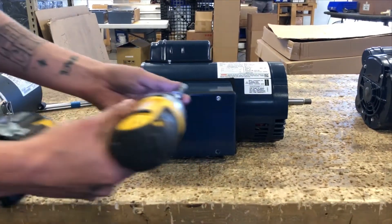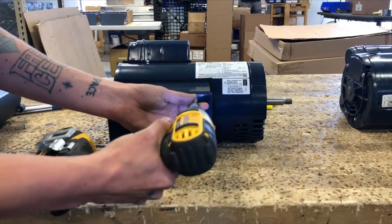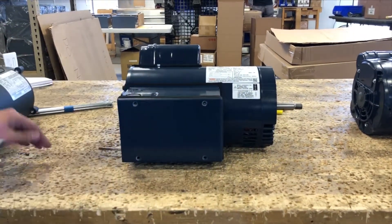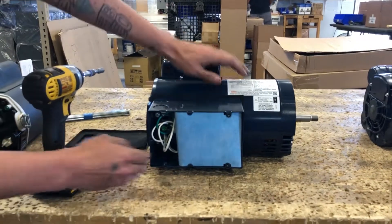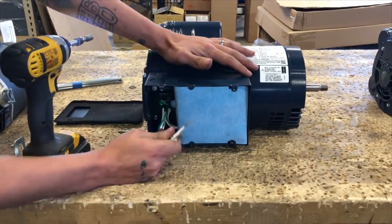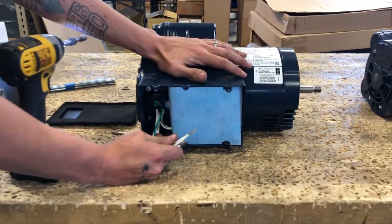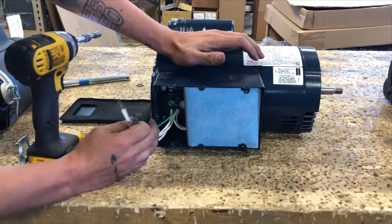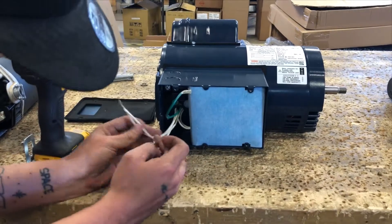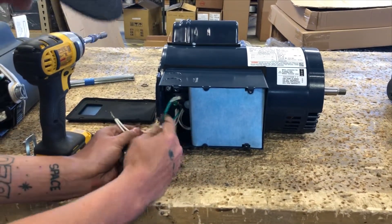Step 2: Locate the junction box. Once you locate and open the junction box, you will see the capacitors on the right hand side of the box. All of your wires will be located in these white leads as well as a ground wire. As referenced on the wiring diagram, line 1 and line 2 will be tied into L1 and P1.